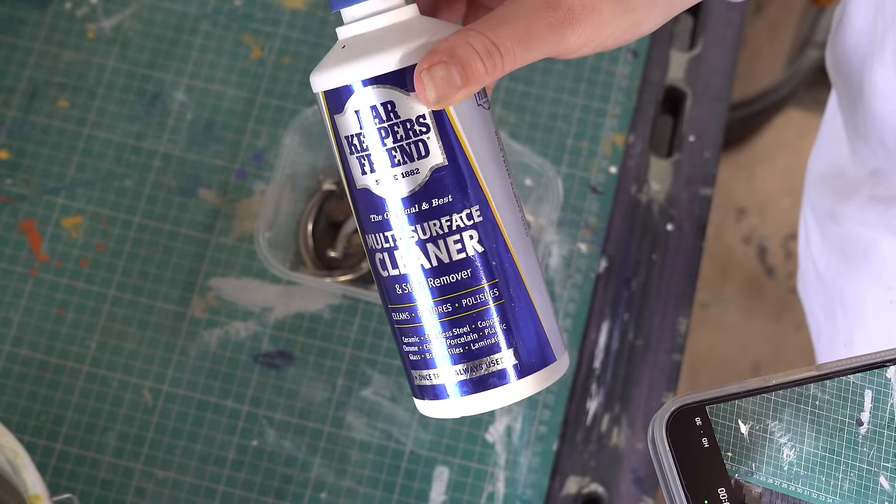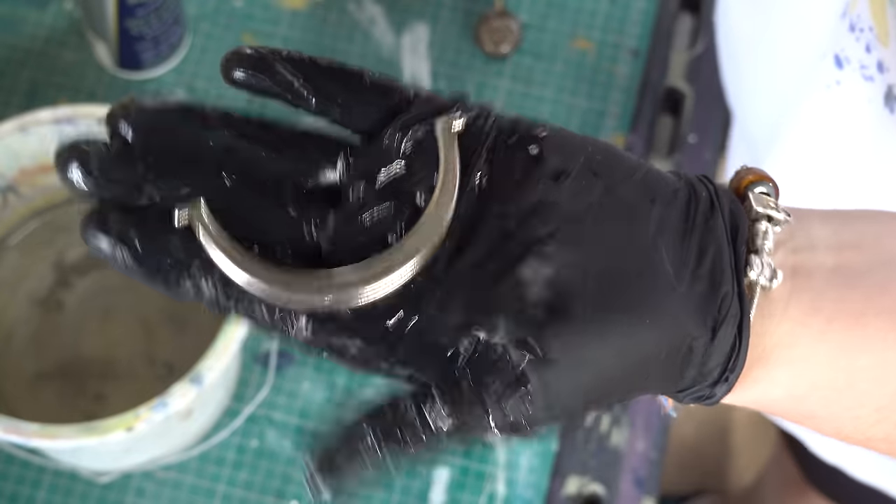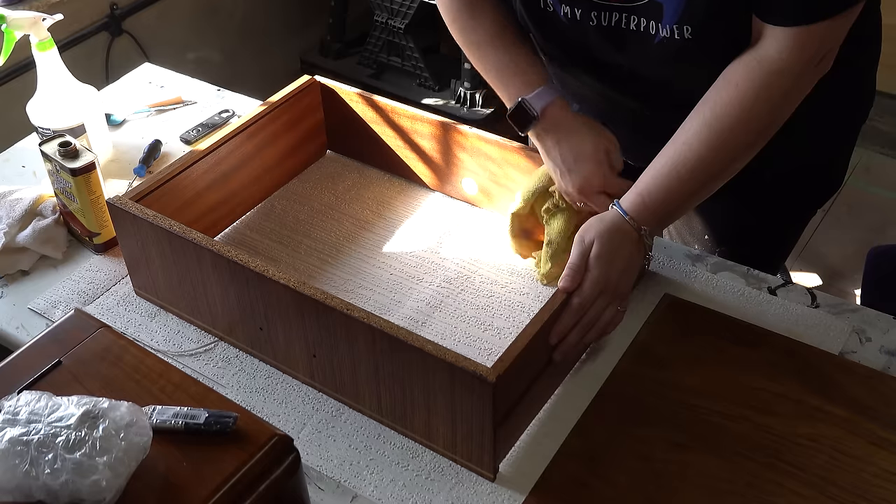I'm just going to take some Bar Keeper's Friend and give all the original hardware a really good clean because I'm going to reuse it on this piece.